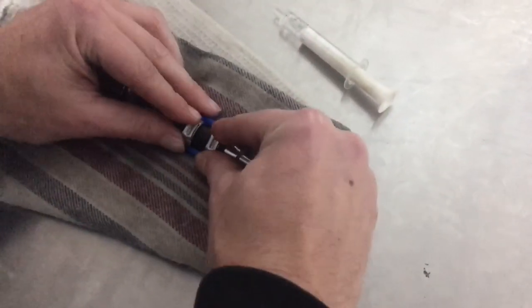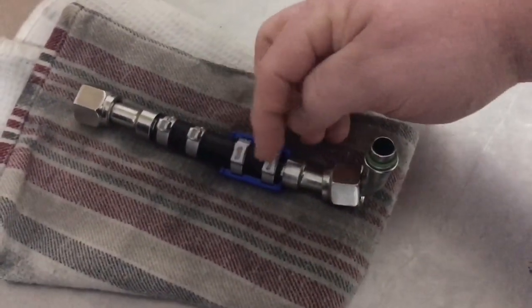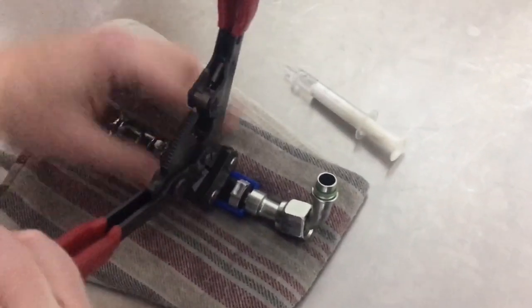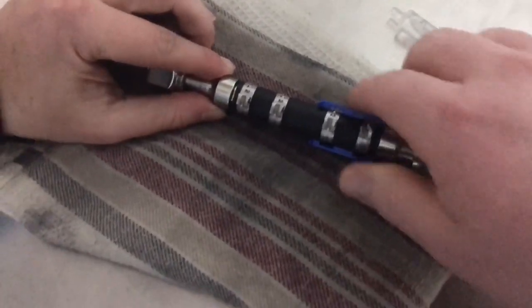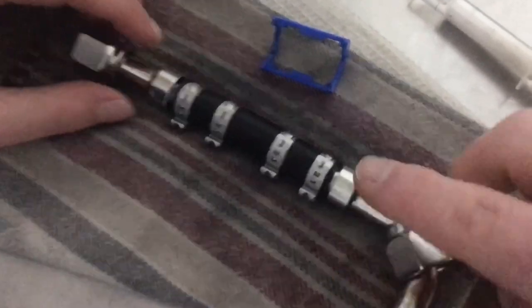Make sure that the clip cage is hard up against here, which it obviously is. Then we'll crimp it — just want to make sure these are on the same sort of level. You want them to line up when you go to crimp them. That one's pretty well nicely aligned, so they're nice and uniform. That one's done.